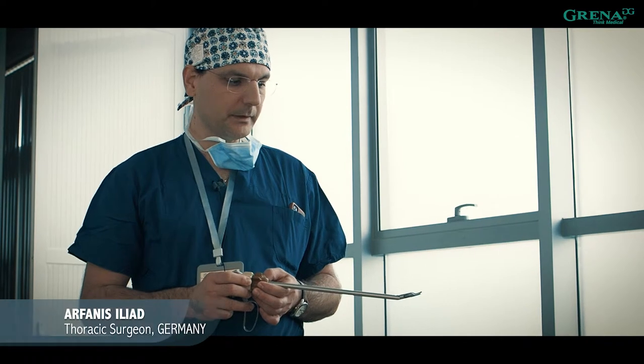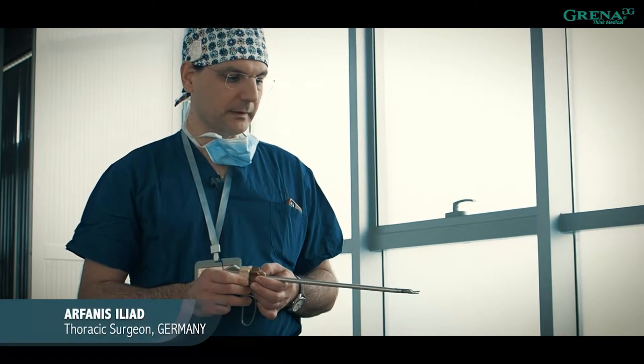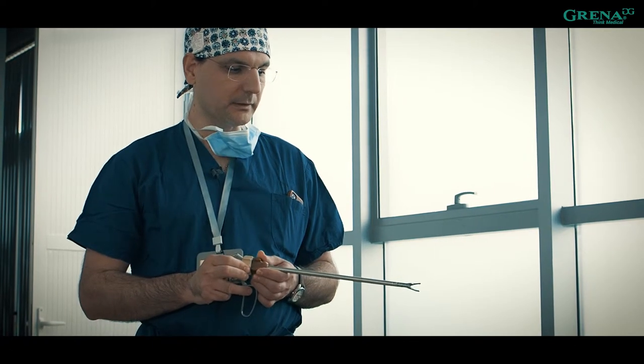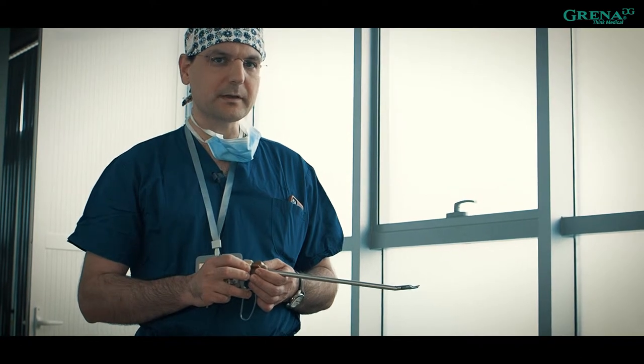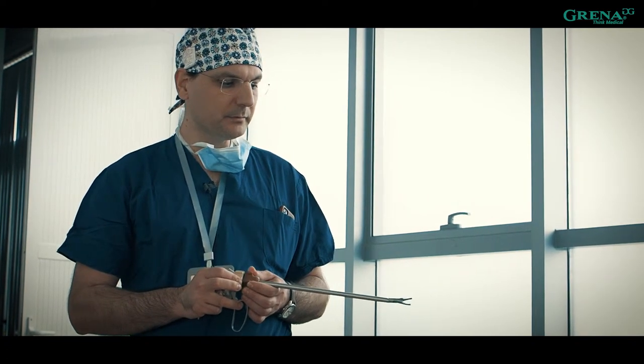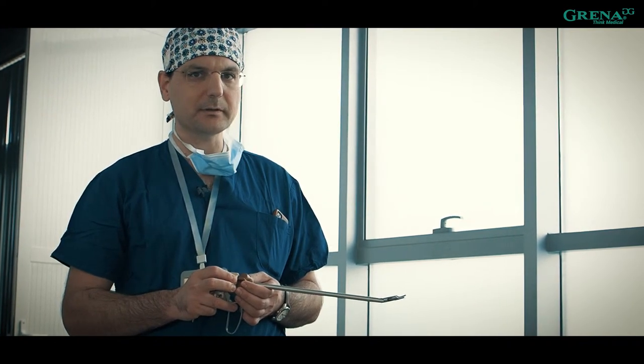I think it's a very good new instrument, and the fact that you have both kinds of angulations can help you during the surgery to get some very good angles for the vessels in specific areas. From that point of view, maybe you can win some time and maybe you can be more safe during the operation.